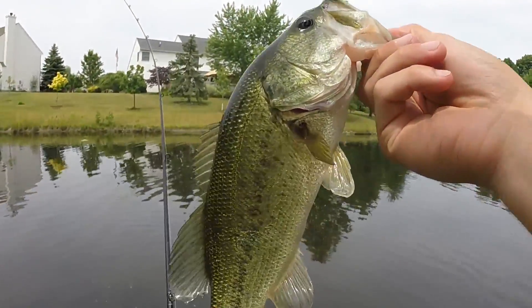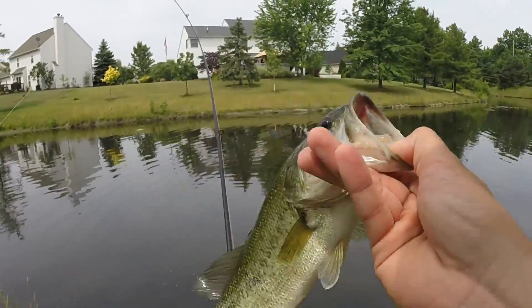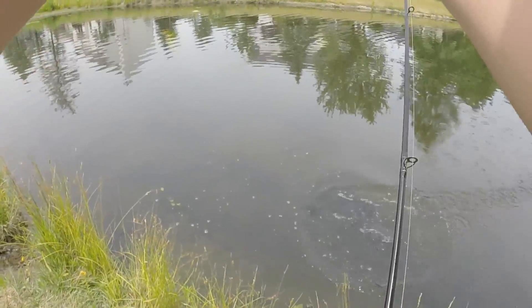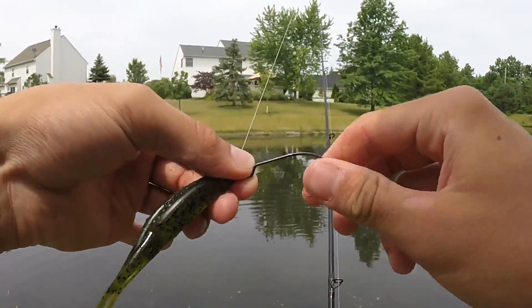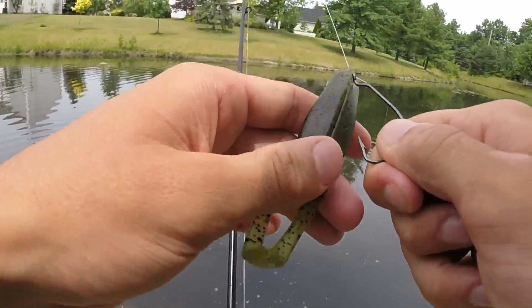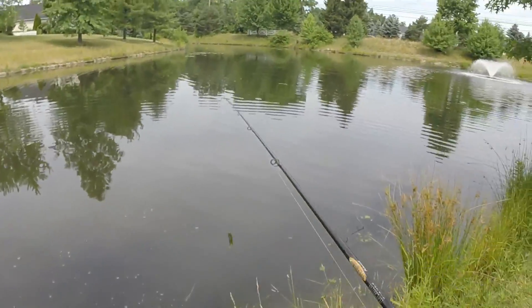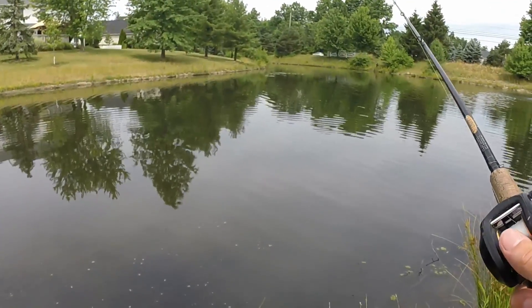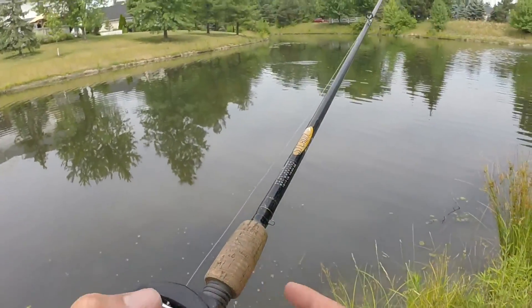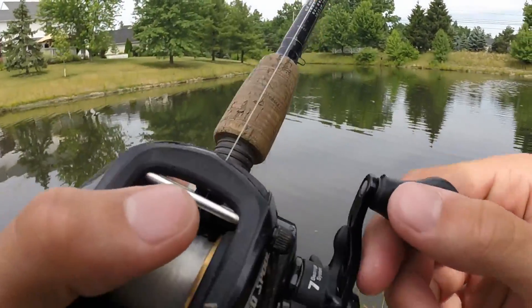Smoke that frog. That's number two on the zoom horny toad. So all that I'm using here is an extra wide gap hook and the zoom horny toad, and all I'm doing is Texas rigging it weightless. You'll feel them hit it either on the pause or the fall. That's when I've been getting my bites. It's been working. These baits are dominant in ponds.